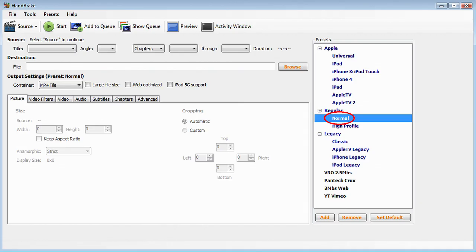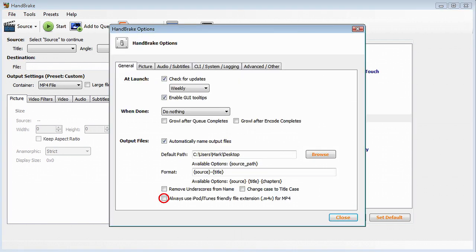Now open the Handbrake application. We're using version 0.9.5 for our example, but before we render, let's create a custom preset for our YouTube videos. Using the Normal preset as our starting point, go to Tools, then Options, and uncheck the box that says Always use iPod/iTunes extension (.m4v) for MP4.